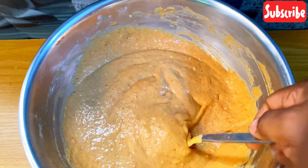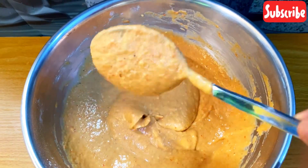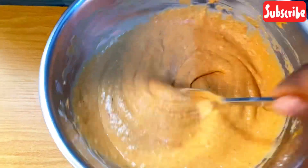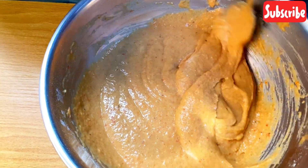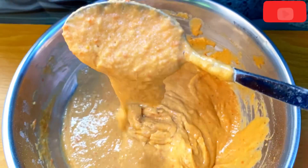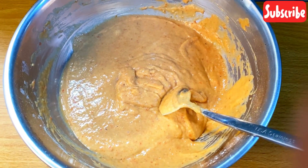This is how the consistency should be after adding all the dry ingredients. This is how it should look after mixing everything, and it is time to start frying.